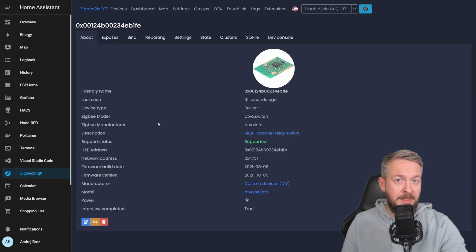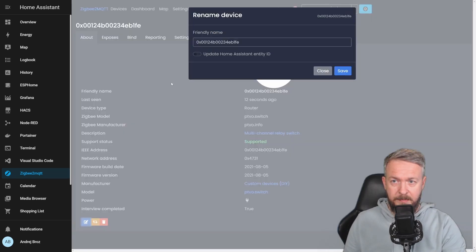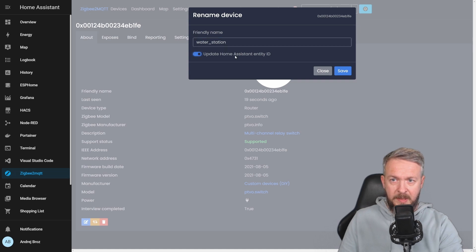Let's click on it — this is the information from our board. We can see the firmware build date and when it was last seen. The device type is router, which means this device will extend your Zigbee network, connecting to it and allowing other endpoint devices to connect to it. Before we go any further, let me rename this. Let's press Rename and call it 'water station', and we'll also update the Home Assistant entity ID. Let's press Save.